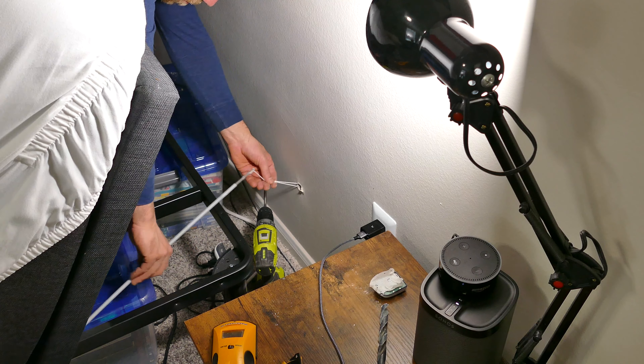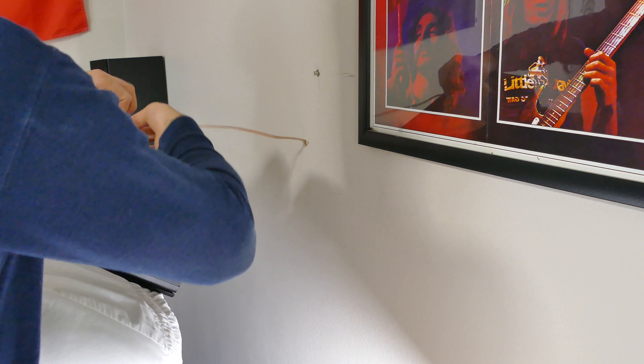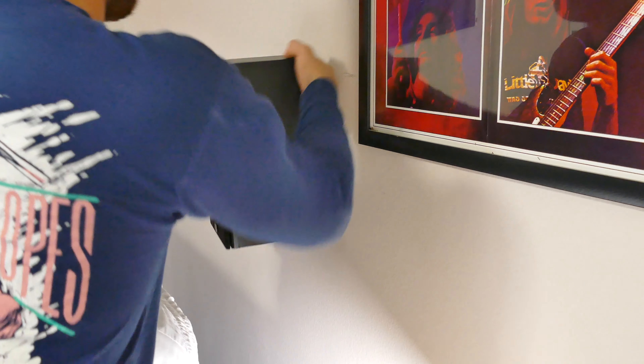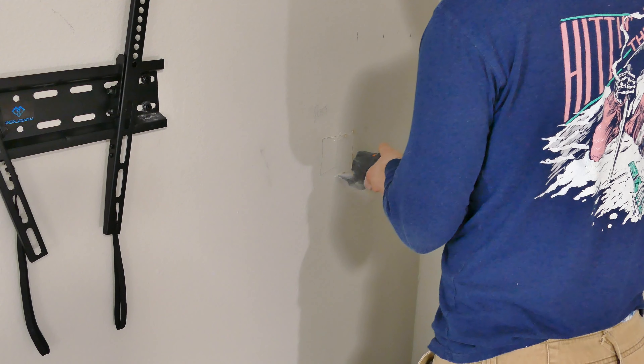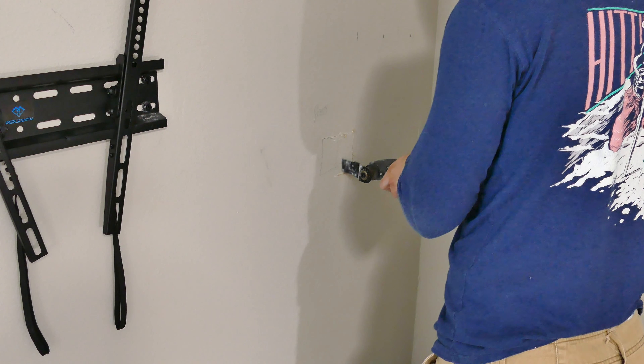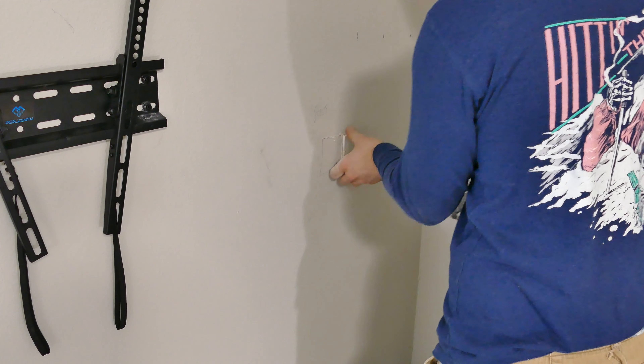Now I'm going to strip the ends off the wire, put it up through the wall, and then hang it on the speaker. I'm also going to cut a hole by where my TV is going to be to pull all the cables through — like the HDMI cables, all the speaker wires, the power cables, and the ethernet.